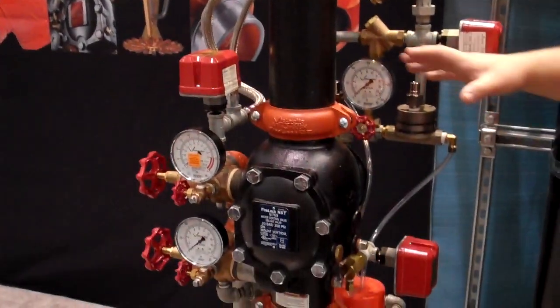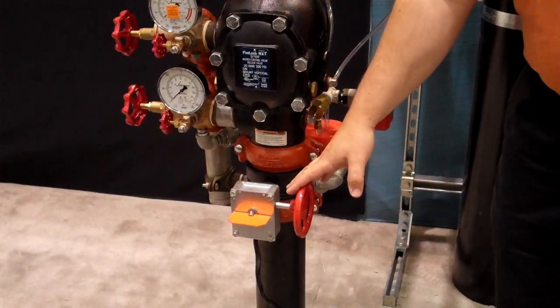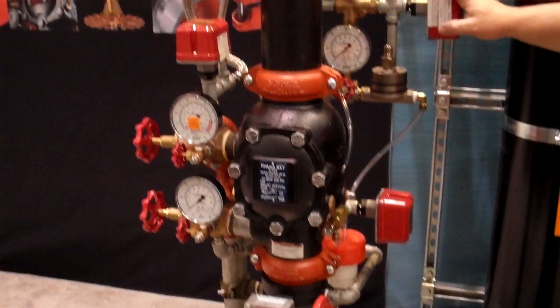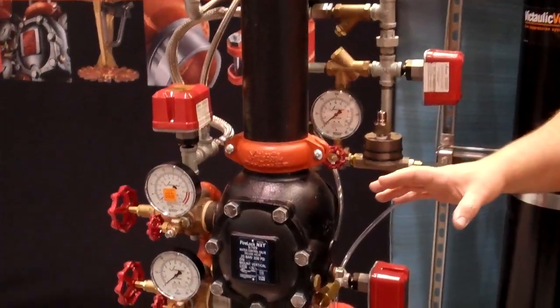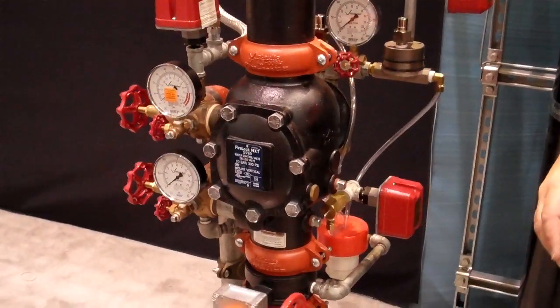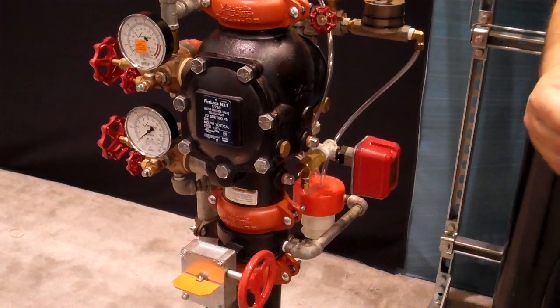The valve itself comes as you see it, trimmed with the control valve, all your switches, and all your drains connected. The Victaulic valve is the most complete line in the industry — it goes from inch and a half all the way to 8 inch and is rated at 300 psi.